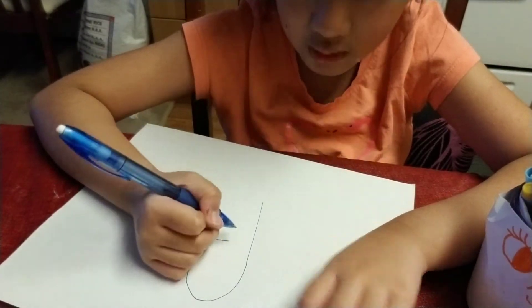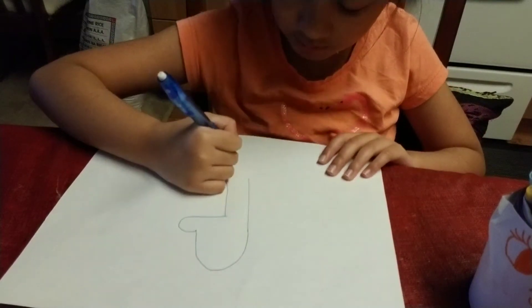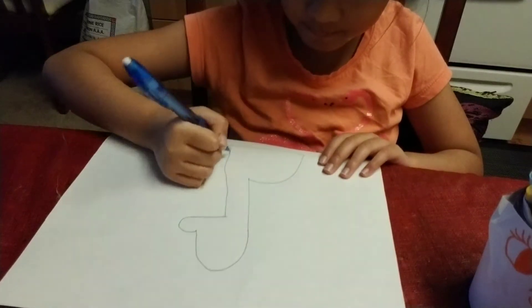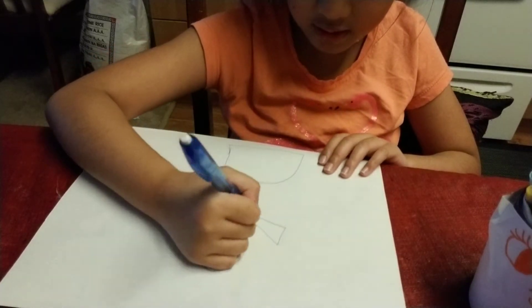And go. Put a straight line. And put, if you want it for the dress, that's okay. And put like this and this.